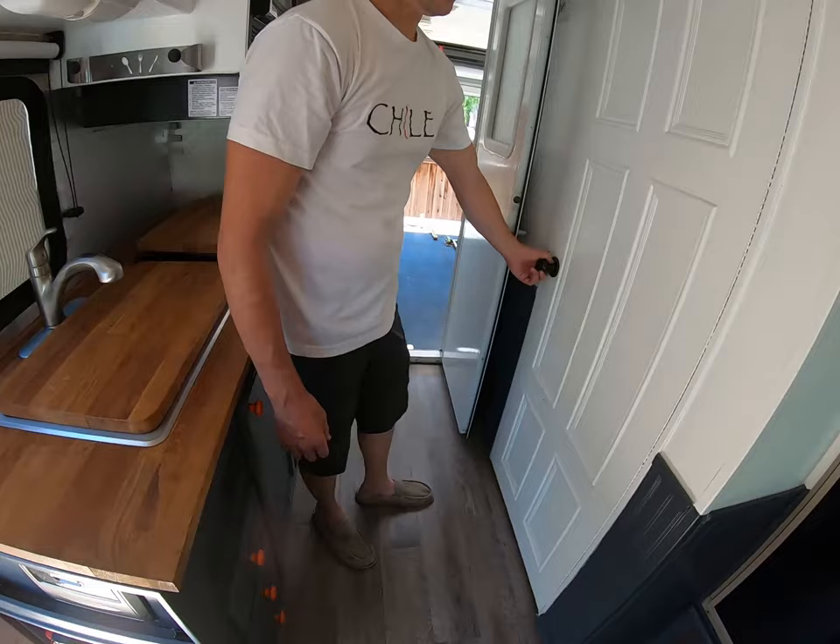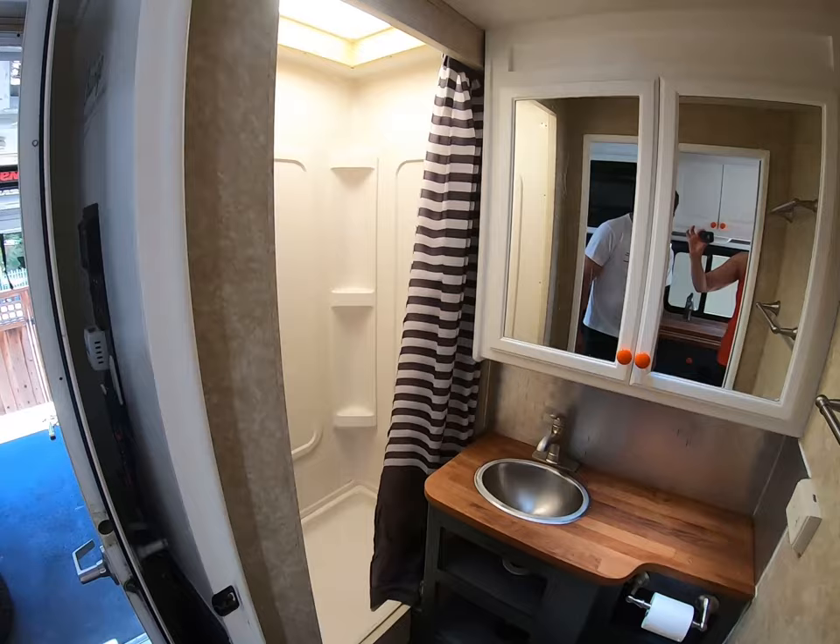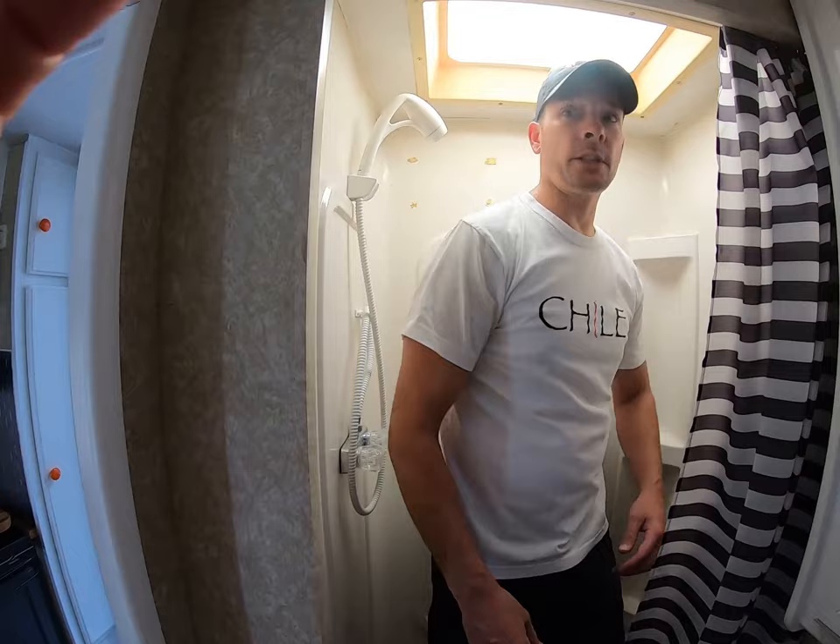We're going to come around to the bathroom here. This is one of my favorite features of this RV because I don't have to stand over the toilet while I shower. It's a reasonably sized shower — I'm six foot tall, and I'll go ahead and step up in here.